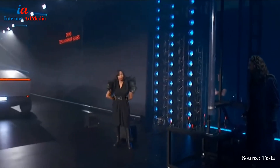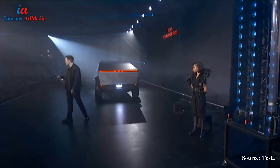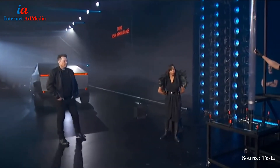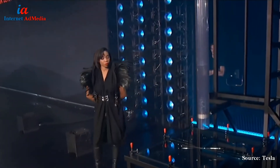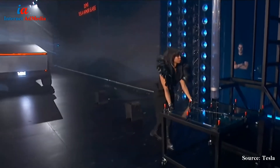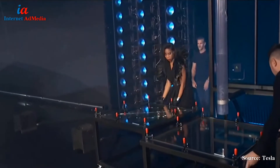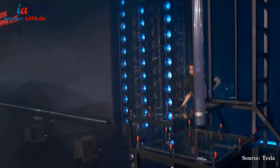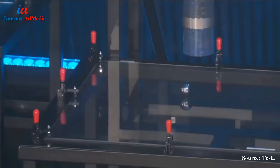So first, this is regular glass — normal hard glass. I want to show you what happens with normal hard glass. Shatters immediately. Now I'll show you Tesla armor glass. Nothing.